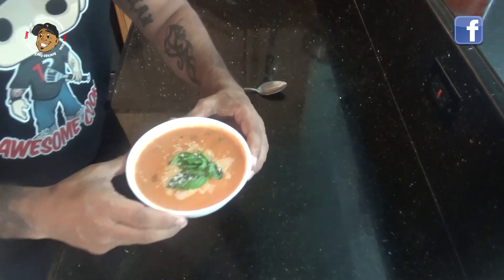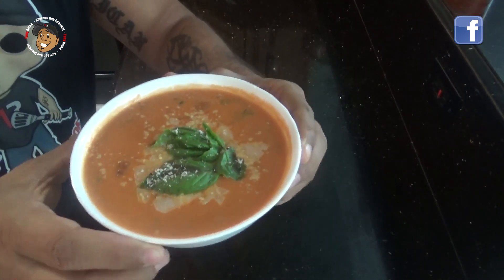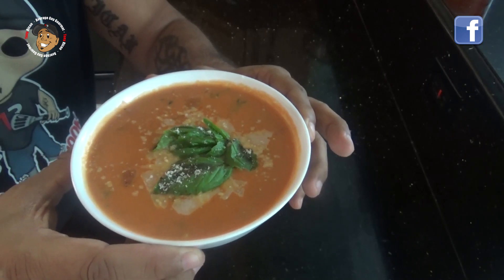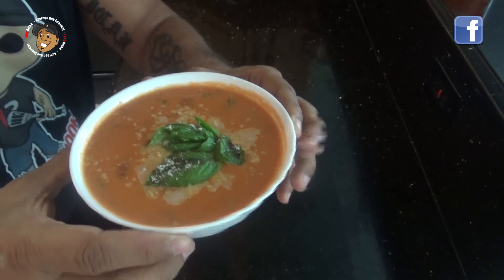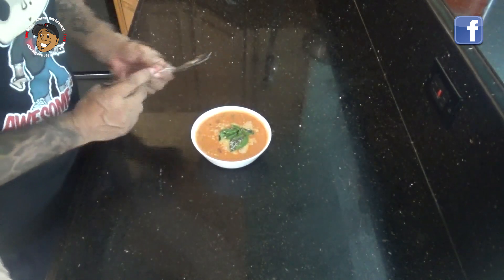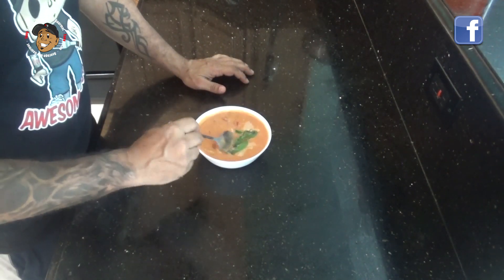And that's it guys — with that little bit of cook time this one is done. Just take a look at how it came out. It looks awesome. I went ahead and threw a little bit of shredded Parmesan in there and put a little extra basil on top for color. It just looks so great.